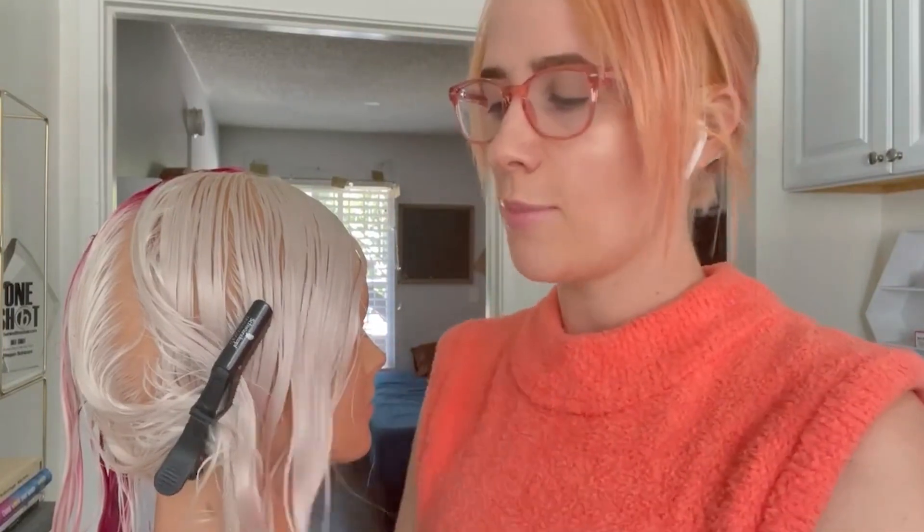So I'm going to mix straight 788 with clear — 10 grams of 788 with 20 grams of clear. Vibrance just mixes so easily. It's so easy to mix and you never have to deal with weird clumps or inconsistencies that could show up in your color, which is always a good thing.